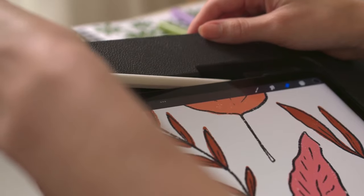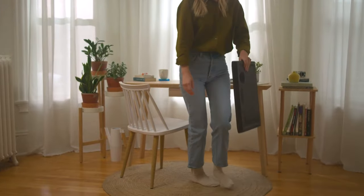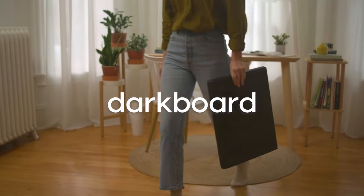Whether you're in the studio, on the couch, or on the go, take your best work with you. DarkBoard, where creativity meets comfort.